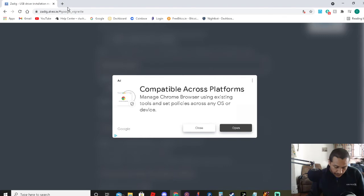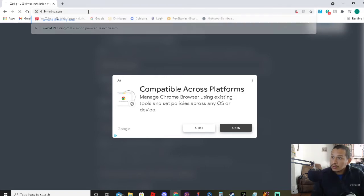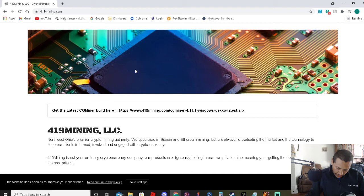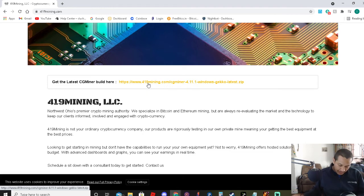After that, you may need to set up and run CGMiner. They're telling you to go to www.419mining.com, which is cool. Let's go there real quick. It's built for GeckoScience, so you're getting CGMiner there. Once you get that, it might say that it's a virus, but it's not a virus. It's just that a lot of hackers are miners.